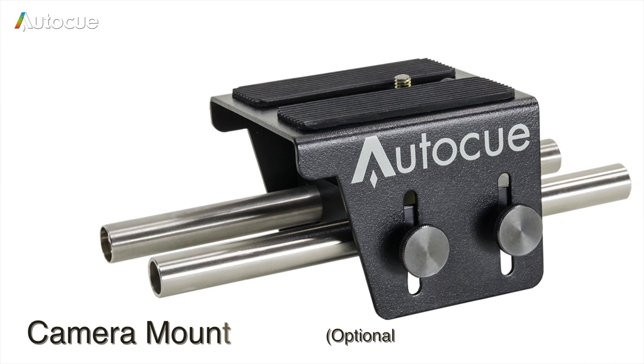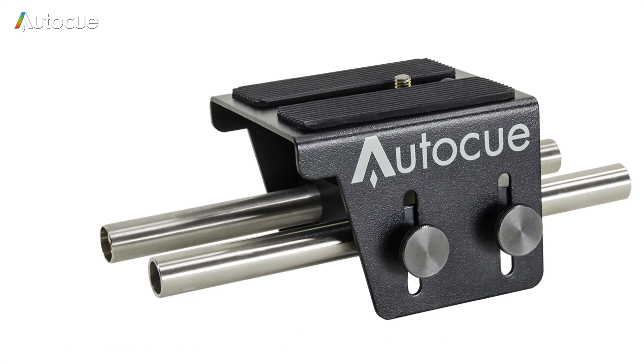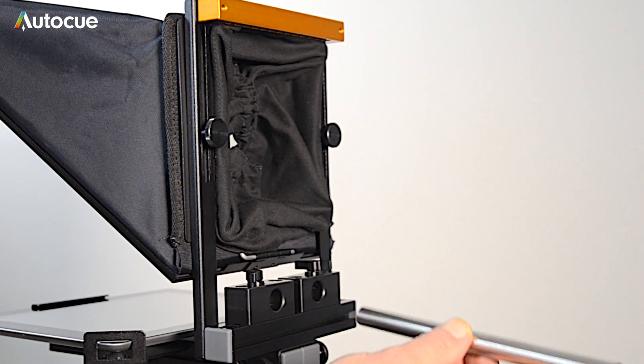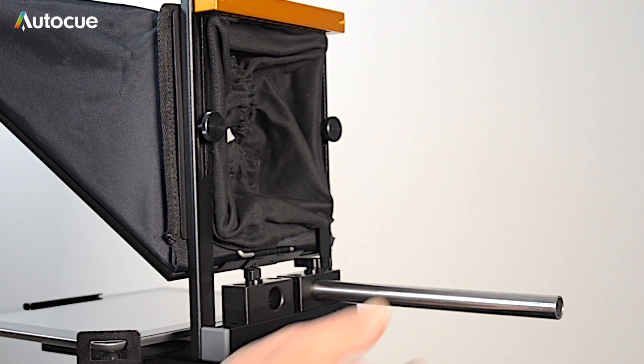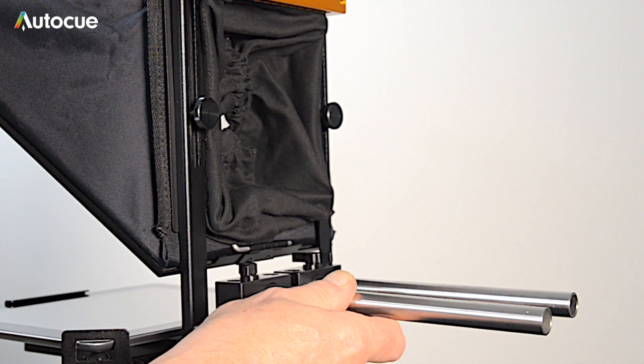If you're not mounting the DSLR Promptor to a 15mm round system, you'll need a camera mounting kit. To install the camera mount, insert the two stainless steel tubes in the clamps and, using the two clamp screws, lock them into place.